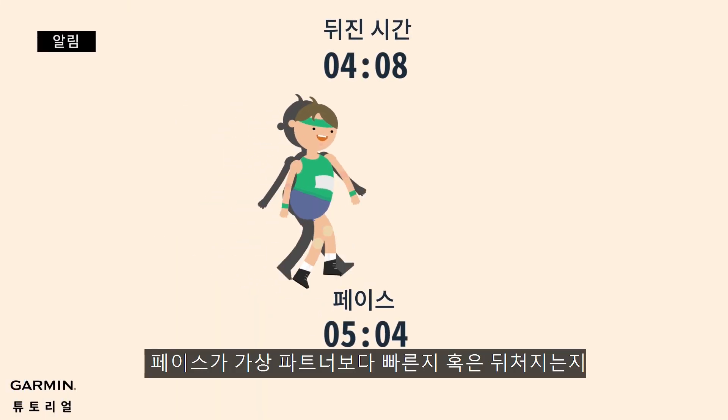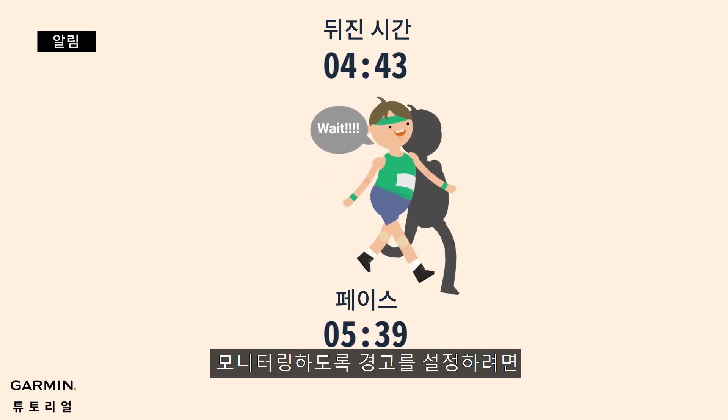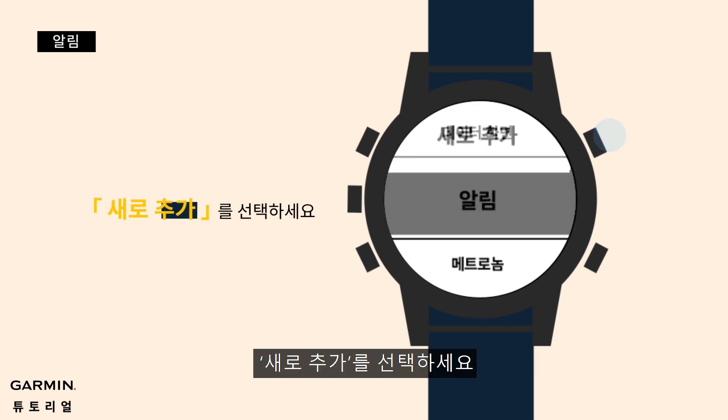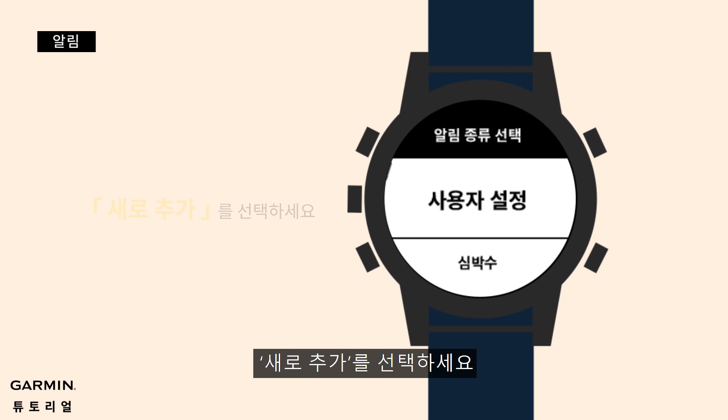If you want to set reminders to monitor whether your pace is ahead or behind your virtual partner, press the back button to run profile, touch alerts, then touch add new, then touch pace.